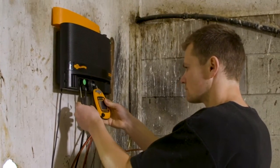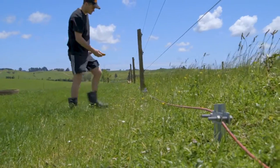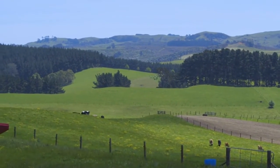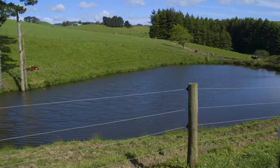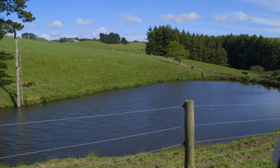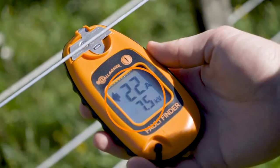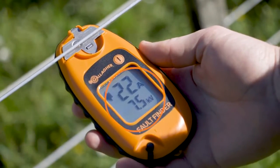If your energizer and earth are both working effectively, it is likely that the fault is in your fence line. To assist in this step, it is important to know your fence and be familiar with the voltage and current on your fence line when it's performing effectively. This will vary between properties and across properties.